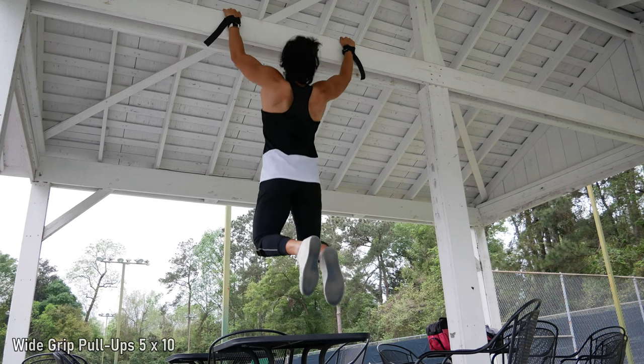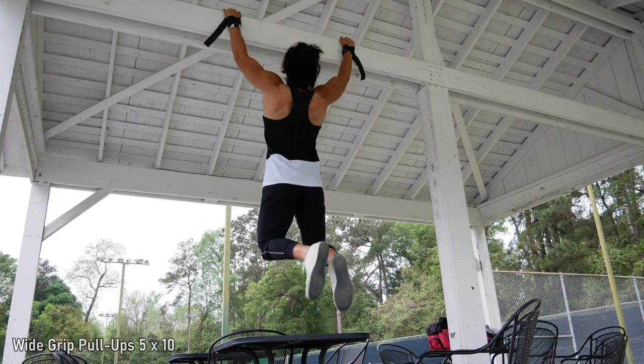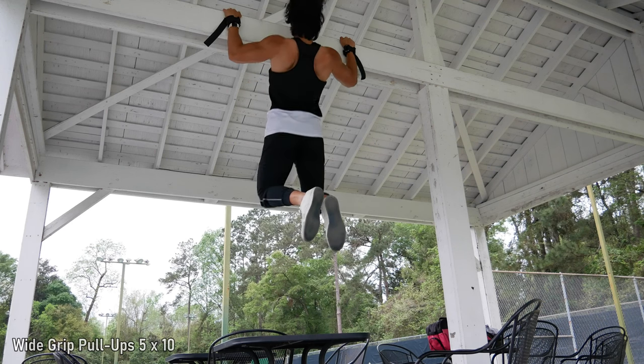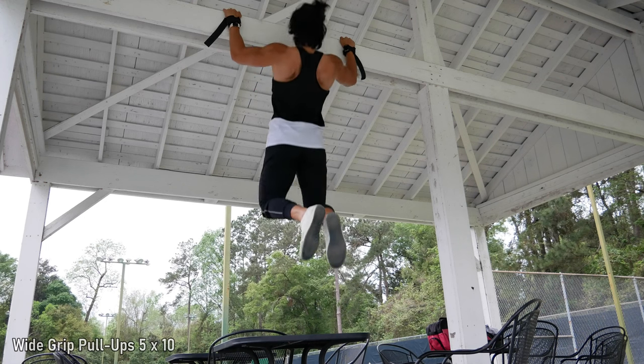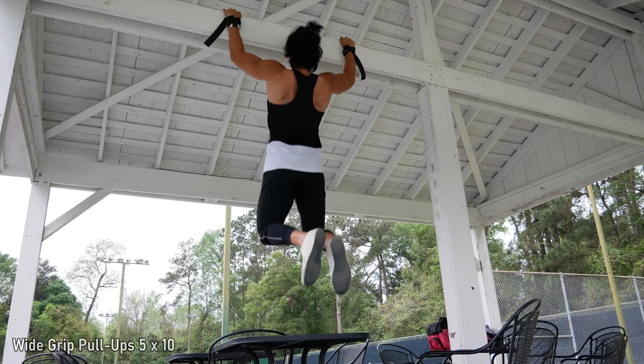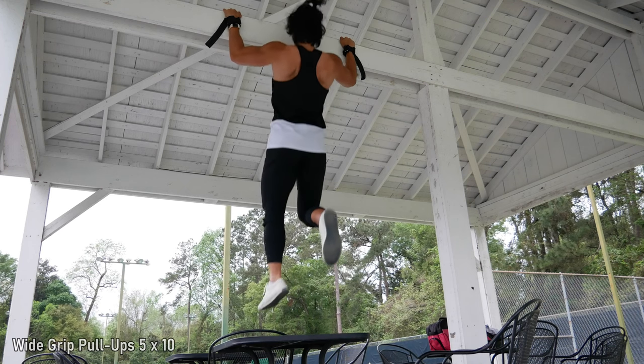The last exercise of the day: pull-ups, just to get a little bit of lat width. This isn't the focus of the day — that's not width — but we still want to stimulate it a little. You can see there's a little bit of redness in my back because these park benches don't have the same cushioning as gym benches. It does hurt, but just grinding through it.